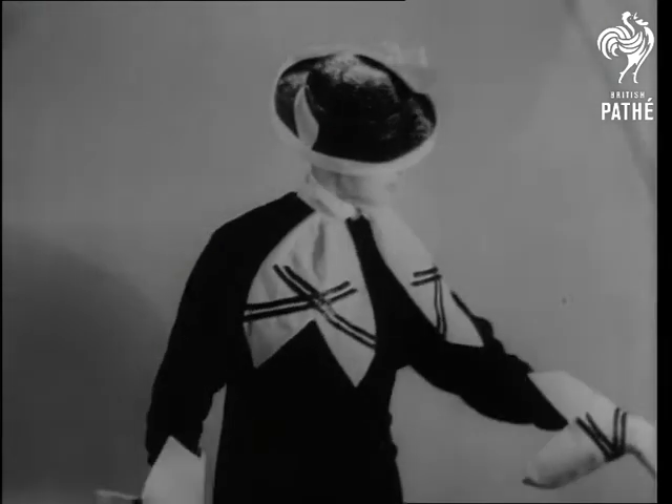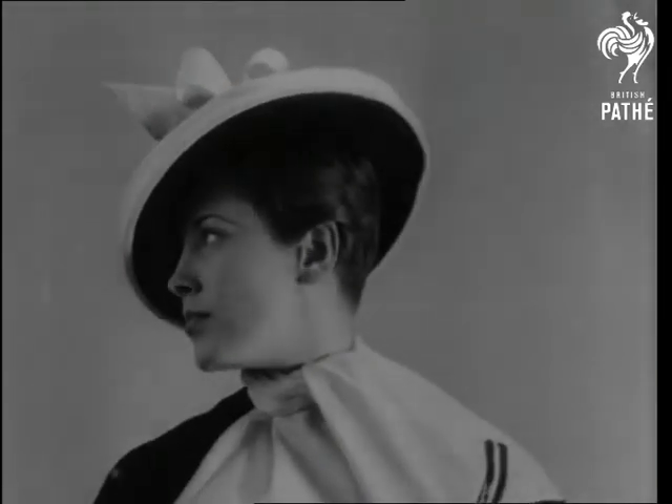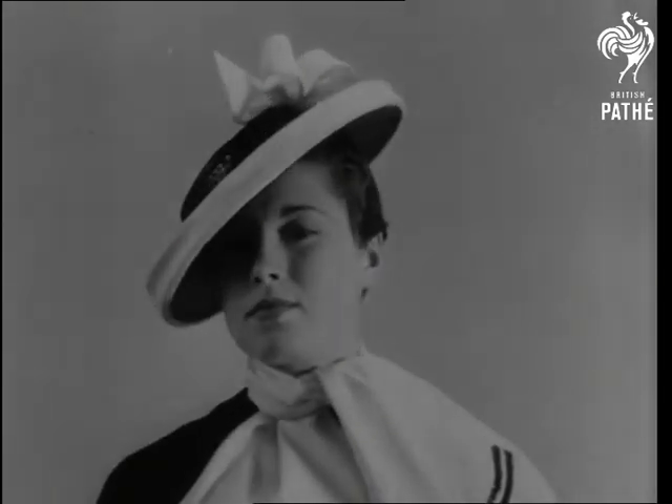This one is a bit contradictory. It's called a military felt sailor. Perhaps it emanates from the Marines and thus combines the soldier and the sailor.